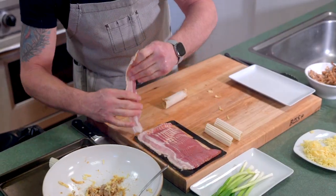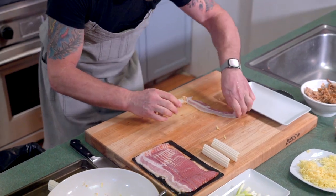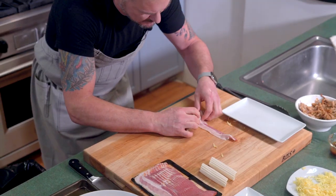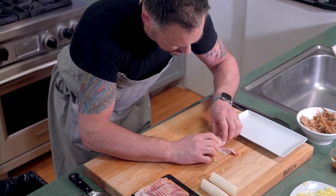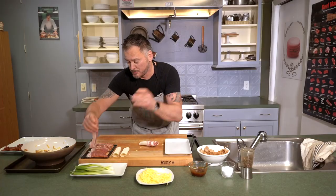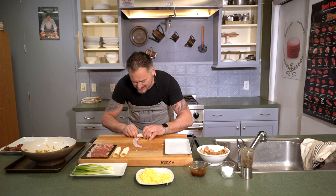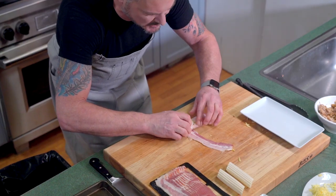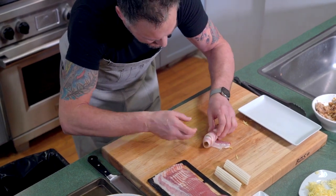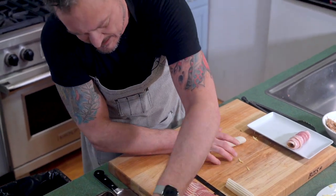Grab a piece of bacon, go right here - you're gonna catch the corner of the manicotti. You want the longest piece, go down and wrap. Very important - use two pieces, because why not? Always use two pieces of bacon. Catch the corner on this side again - we're covering the shell, we need to make sure it is covered.